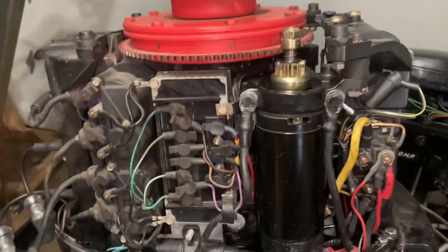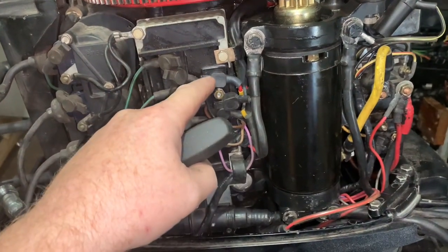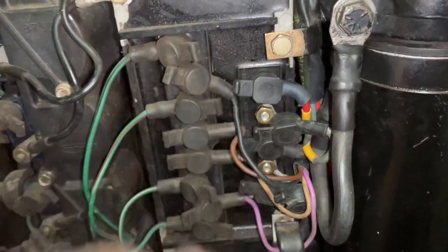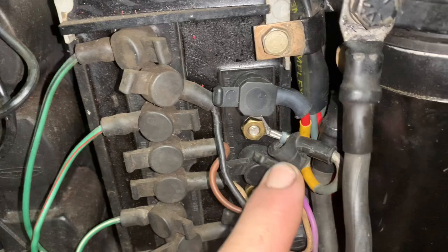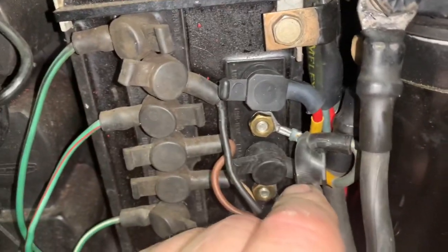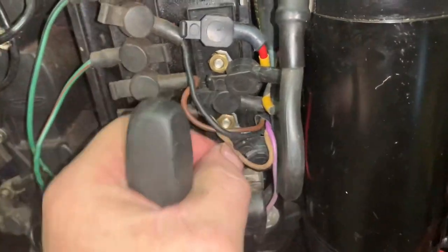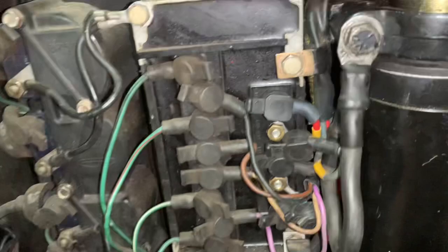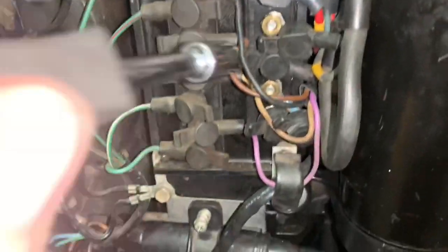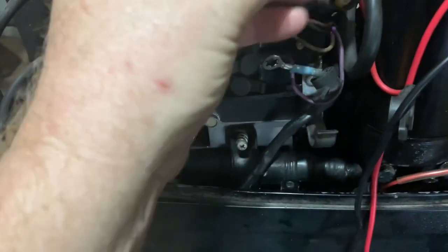The first thing I'm going to do is check the stator resistance, so I've got to disconnect all the leads to the stator. We've got a red and white — that's the stator — we've got a blue one, then a blue and white, and then a red one down here. So we've got to take all these off and then check them for ohms. I've got all the wires off for the stator.